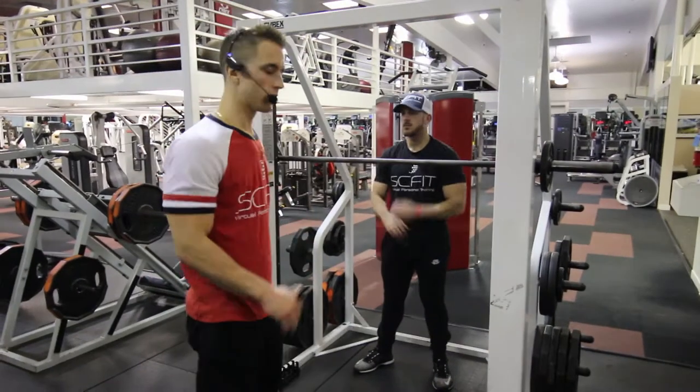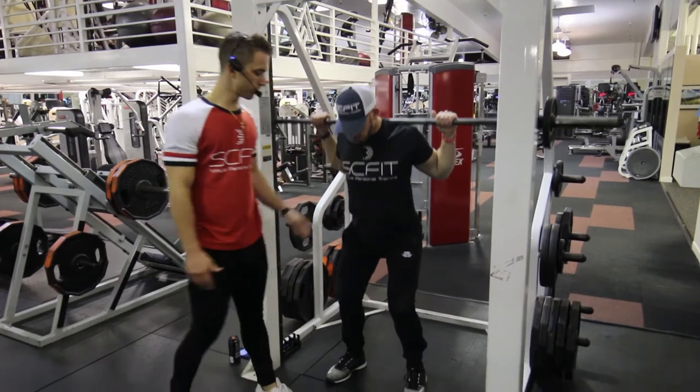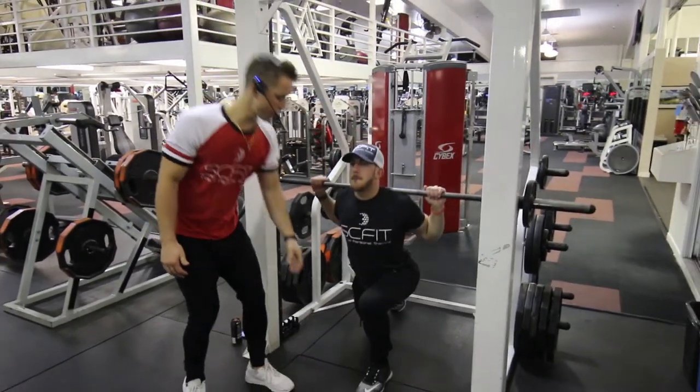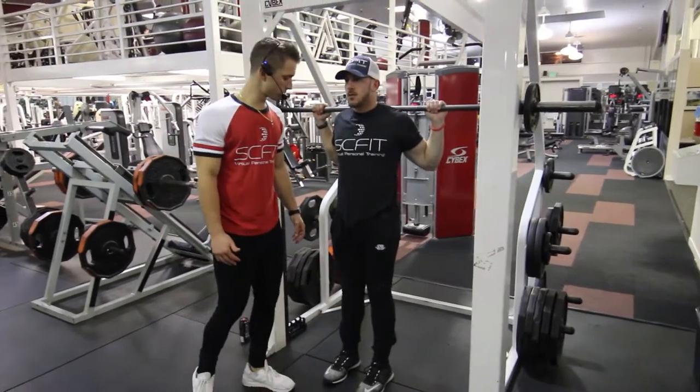This is a Smith Machine reverse lunge. First thing you want to do is come underneath that barbell so it's rested on his traps. He's going to step back into a reverse lunge. His front leg is going to be at a 90 degree bend. His back leg is almost touching the floor.